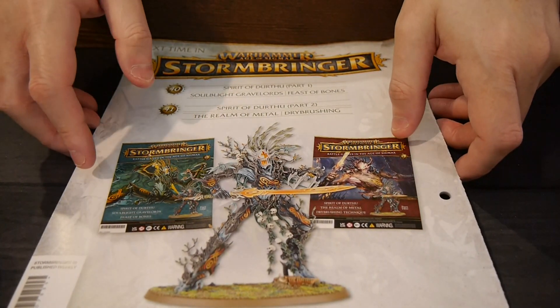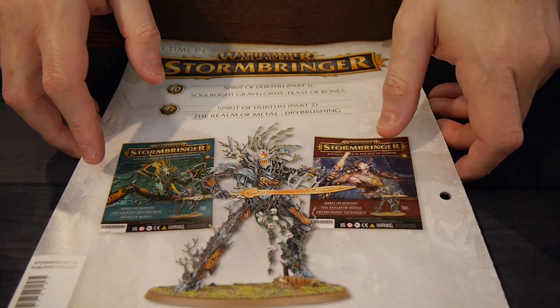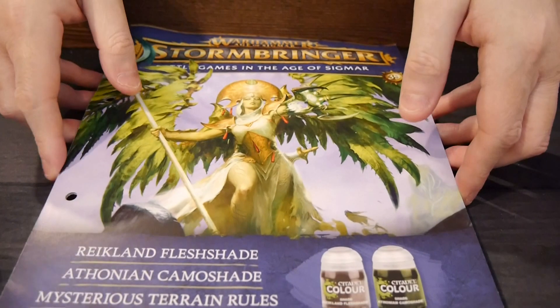We've got two issues coming up, and that's going to include one figure — the Spirit of Durthu — which I'm looking forward to. It's a nice giant figure.